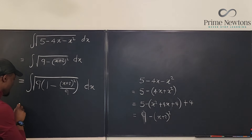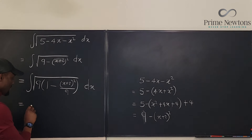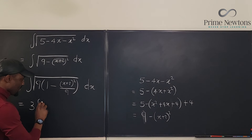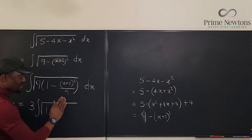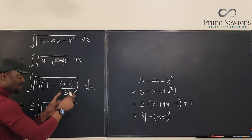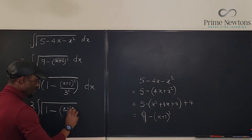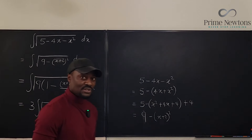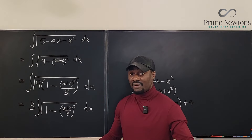One more move: the square root of 9 is 3, and we can pull it out, giving us 3 times the integral. Inside, we have the square root of 1 minus — and we can write 9 as 3 squared, then combine the denominator to write this as (x plus 2 over 3) all squared.